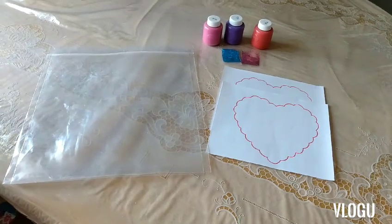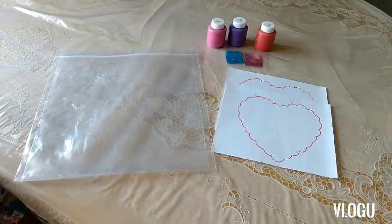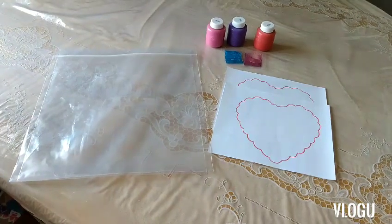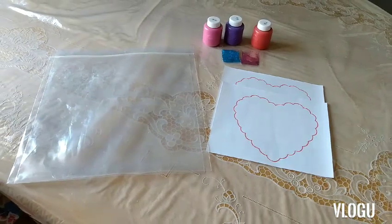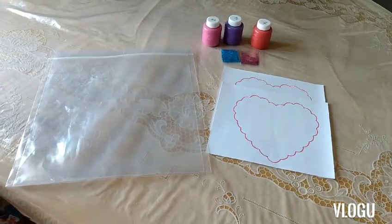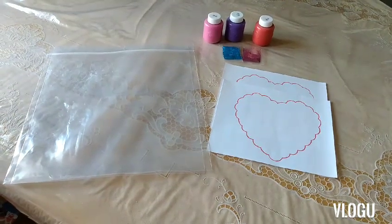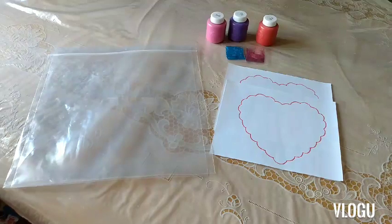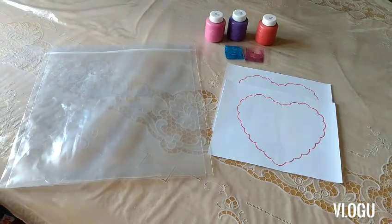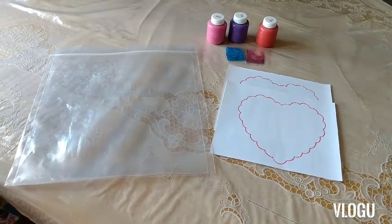I also have some glitter here — if you like, you can add that as well. Once we put the drops of paint and glitter onto the sheet, we can put it inside the ziploc bag for the children to do the activity, and just seal off the ziploc bag. It's a fun way for them to paint that is also completely mess-free.